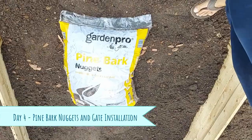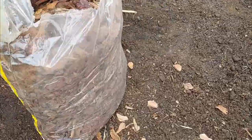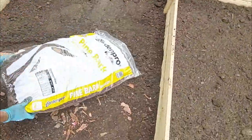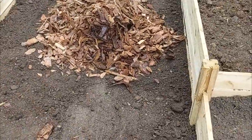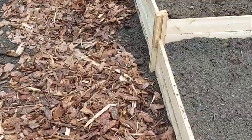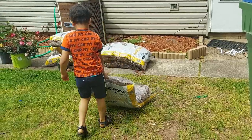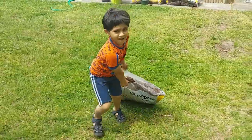Next, we are going to add some pine bark mulch on the walking area around the beds. This smells really fresh and looks super beautiful — much better than the playground mulch. Oh, would you look at that! Our little helper is helping us set up this garden!